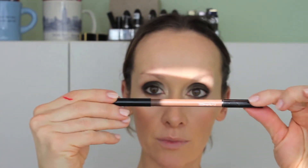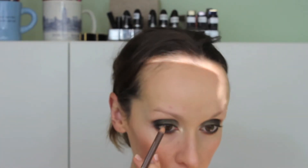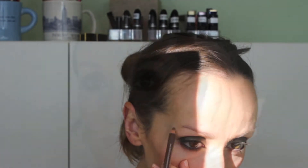This is my Mary Loumanizer — it's a great highlighter. I put it down the bridge of the nose, cupid's bow, inner corners of the eyes, and a little on the brow bone. It's shimmery but not too shimmery — just a great highlight color. Last but not least, I'm getting some brows on with a pencil and then a little brow powder.